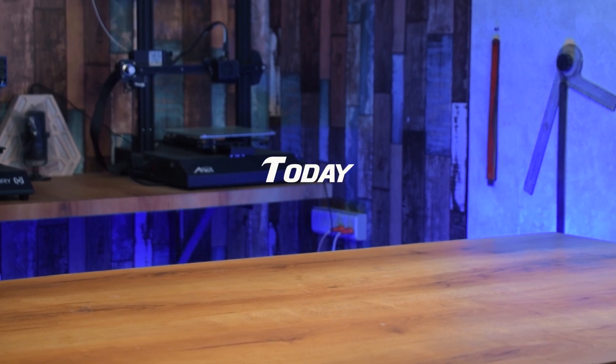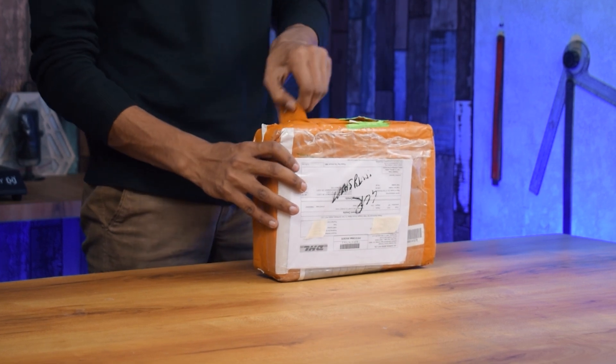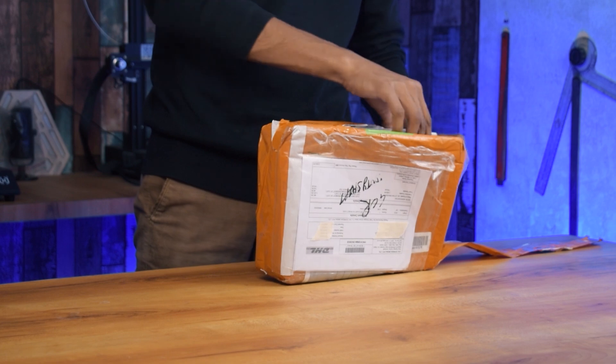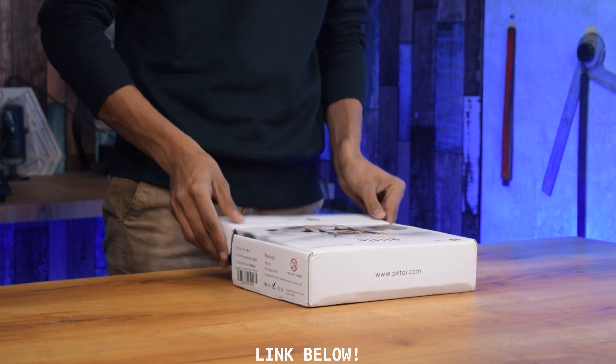Hi guys, welcome back to our channel. Today in this video I am going to do the unboxing, assembly and review of Pitori Beetle, which is an open source bionic robot dog. But before starting the video, I want to tell you that please do subscribe to our channel and like this video. Now let's start the unboxing.